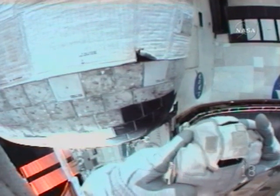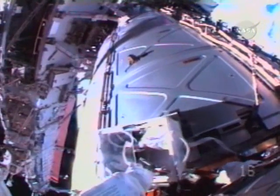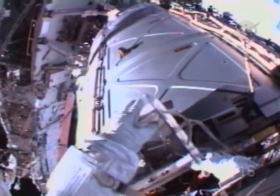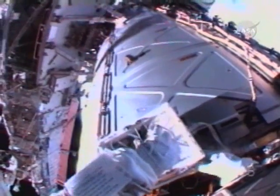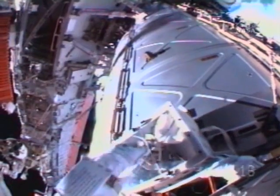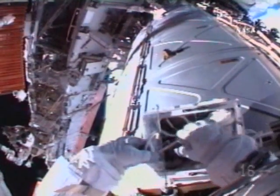This is Mission Control Houston, now one hour and fifteen minutes into today's spacewalk, as astronaut Danny Olivas is documenting the thermal protection system blanket on the orbital maneuvering system pod. Astronaut Jim Riley is on the outside of the Destiny laboratory module working on removing a water vent on the outside of that component of the space station.